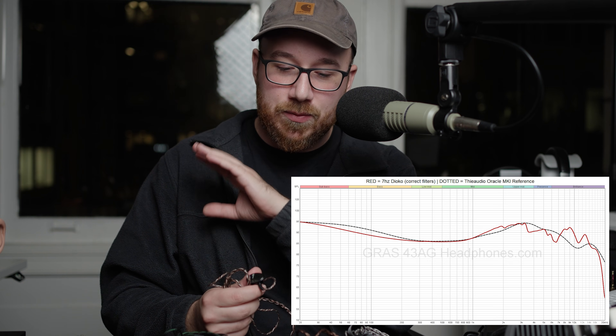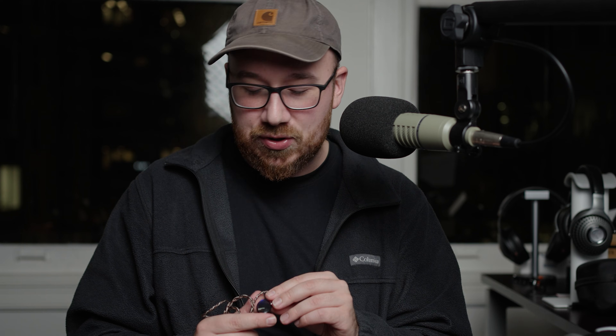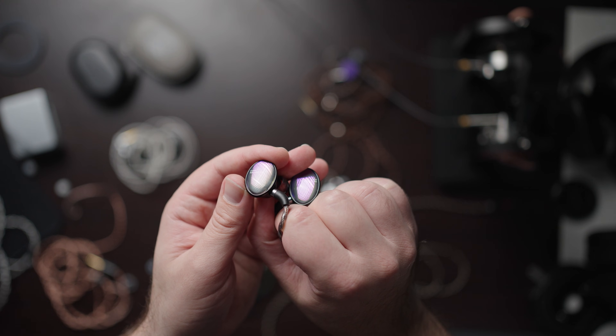I noticed that in particular in the mid to upper treble, it is a bit sharp and it has this sort of glassy sheen to the whole thing. It was a bit fatiguing for me.